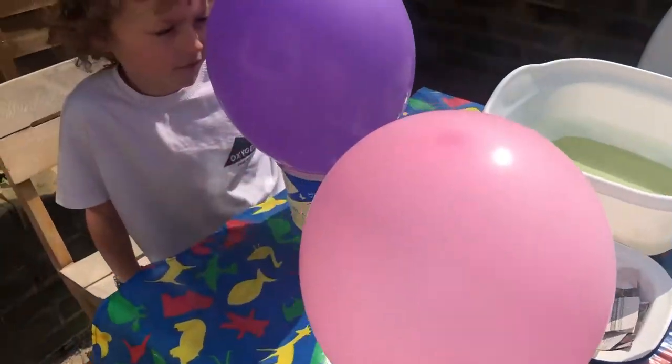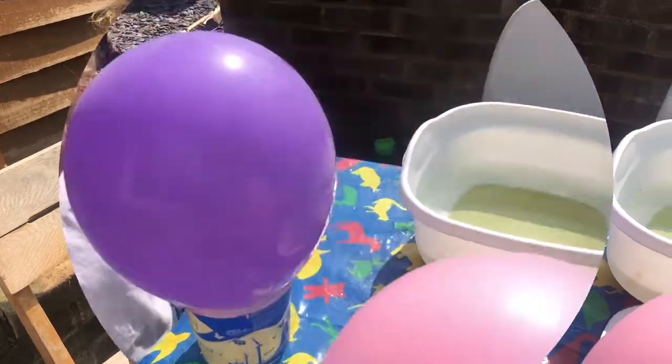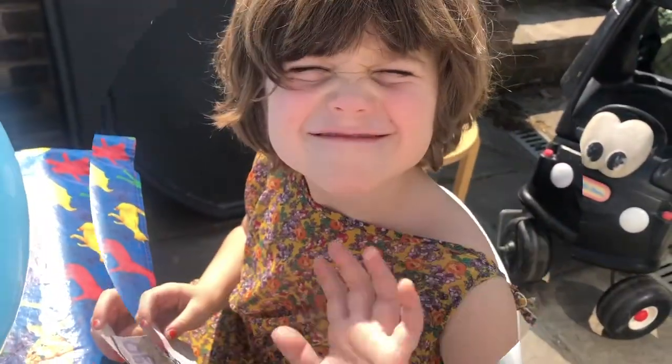Hey guys, so we've got our balloons ready and we're going to be doing some paper mache eggs that are Yayoi Kusama style. And Yayoi Kusama loved spots.